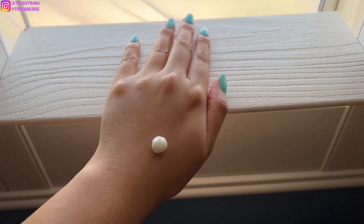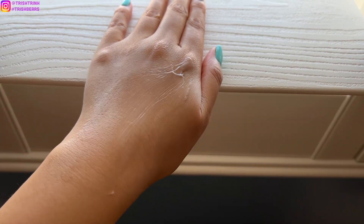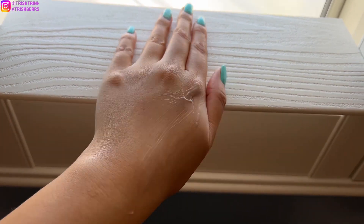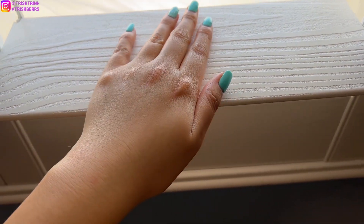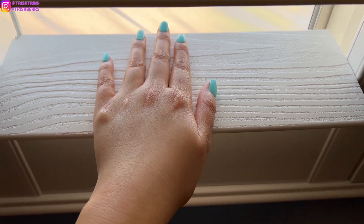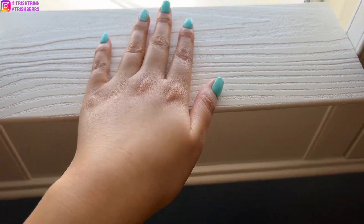It is day four of trying Le Balm. I just put a little dot — let me spread it on my hand to show you guys the consistency. I just love how creamy it is. It's very light but very creamy and super moisturizing. What I noticed: once you finish spreading it around your hands or wherever you put it, leave it for a minute and then it feels super smooth — no sticky residue, which I really like. It makes my hand more shiny, bright, and moisturized.